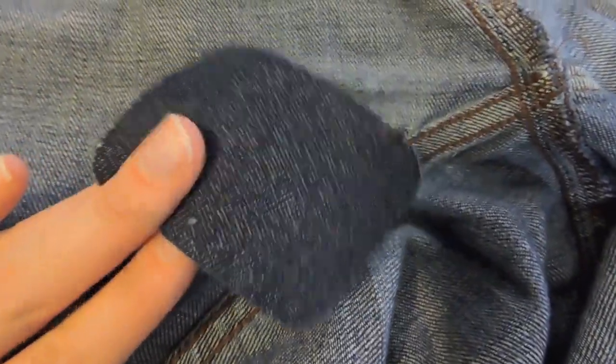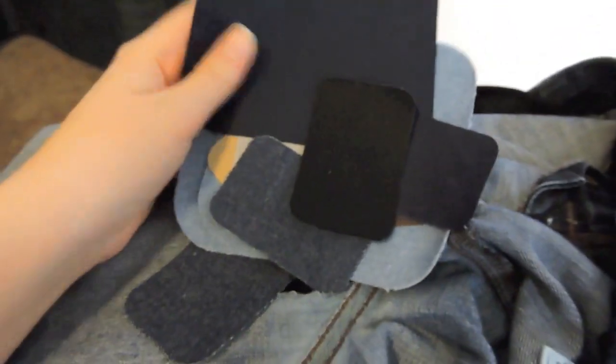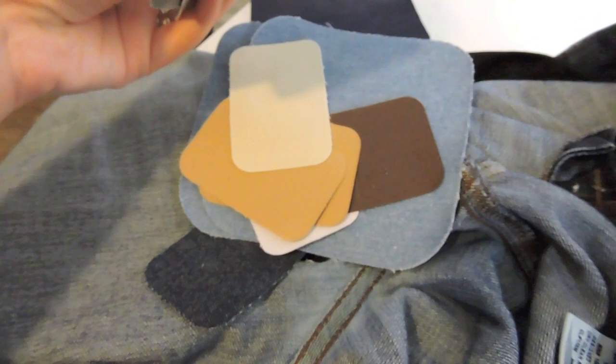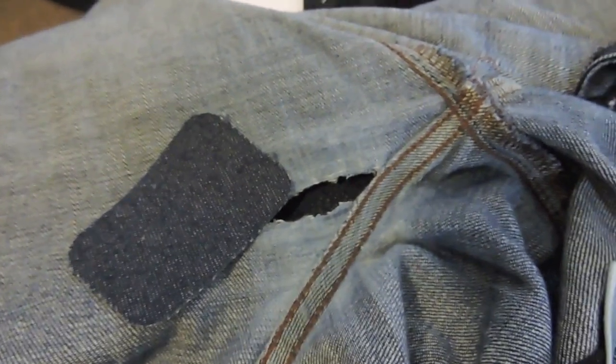Now I have a patch — I got one from Walmart. They come in a large variety; I got the pack with multiple ones. They have all different kinds of fabric: light jeans, khakis, black pants, navy, brown — whatever you need. So those are really nice to have around so that if there's a hole, we can fix it.